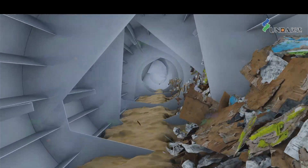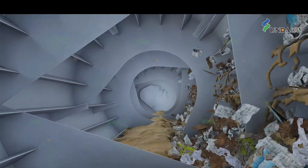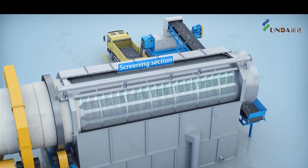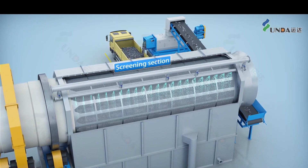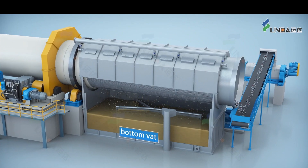The waste paper enters the mixing section and pulping section of the drone pulper, and gets fully disintegrated by gentle rubbing in the pulping section. It then goes forward to the screening section, where it is diluted by the spray shower, and the accepted stock goes into the bottom vat.